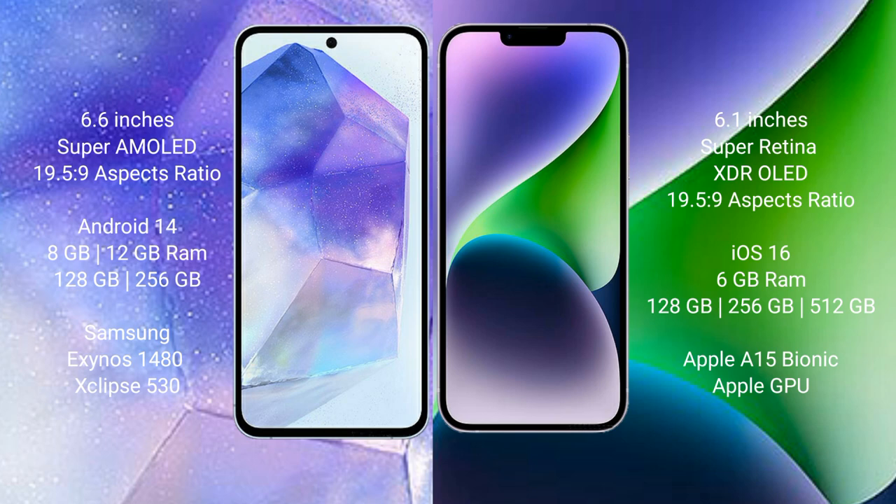The Samsung Galaxy A55 comes with 8GB or 12GB RAM and 128GB or 256GB internal storage, with the Exynos 1480 processor and GPU chipset. The iPhone 14 comes with 6GB RAM and 128GB, 256GB, or 512GB internal storage, with the Apple A15 Bionic processor and a separate GPU.